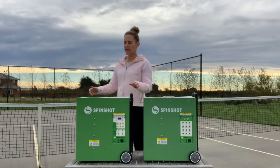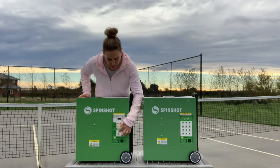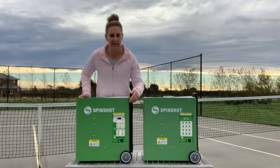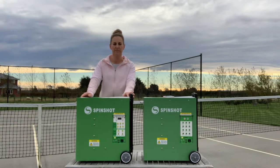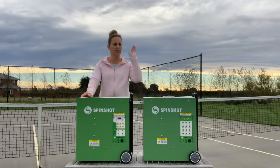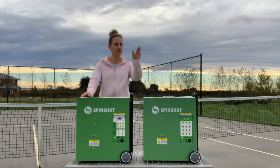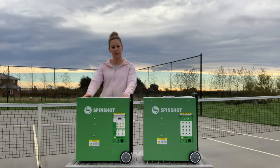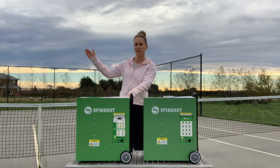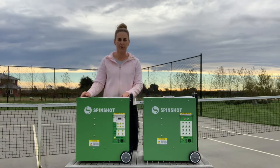The Plus 2 machine is slightly different. You have some easy-to-use preset oscillation modes at the bottom of the panel there. You have a horizontal oscillation mode, so that hits balls across the court. A two-line drill — so that's forehand, backhand. And a vertical oscillation mode as well, which will hit balls to the net for a volley or to the rear of the court for a smash or a lob.